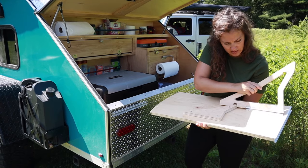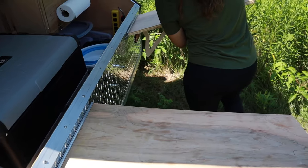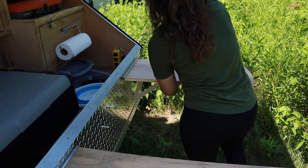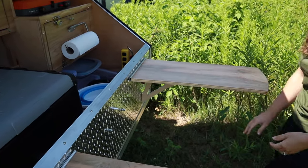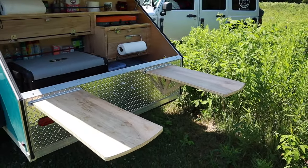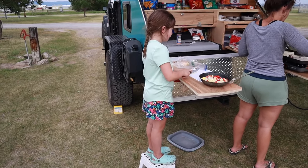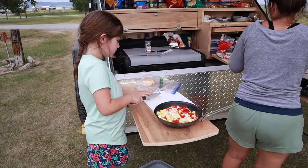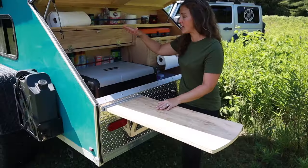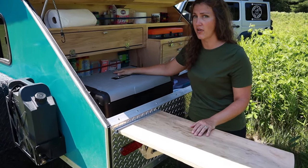A feature I really love is the galley-style kitchen. We have tables that attach to the outside — they store easily and are simple to set up. We have one in the front and one in the back, giving me a ton of working space to cook. The kids are even able to help me cook now with a step stool. Our fridge in the TC is bigger than the one in the TAG, and the door is reversible — you can choose which way it opens.